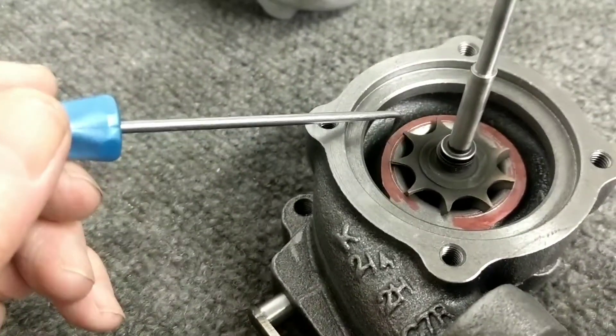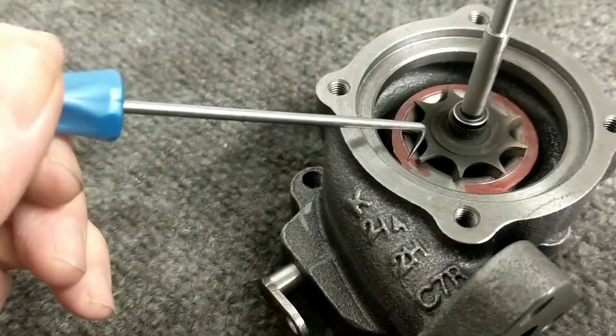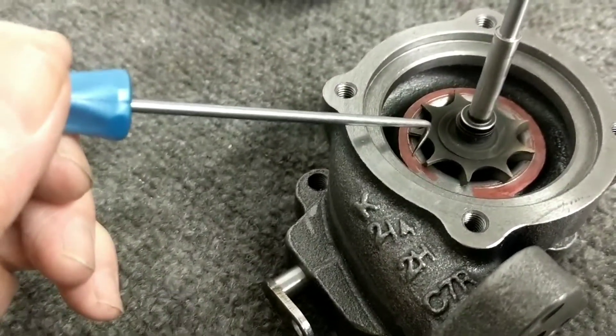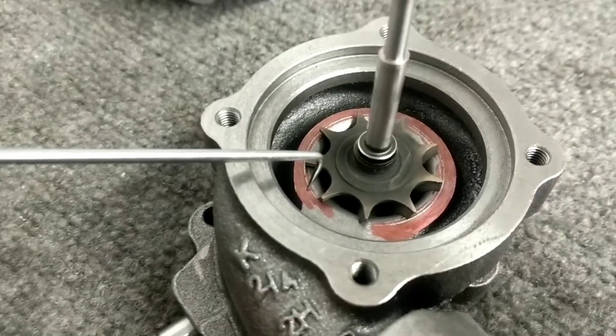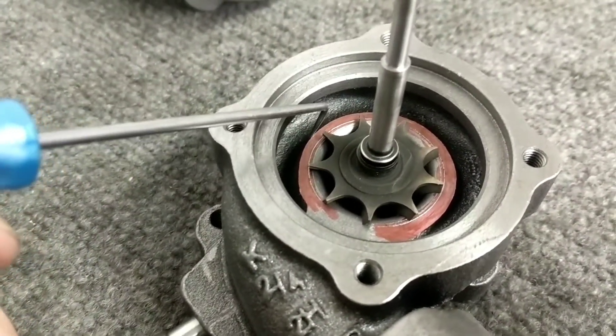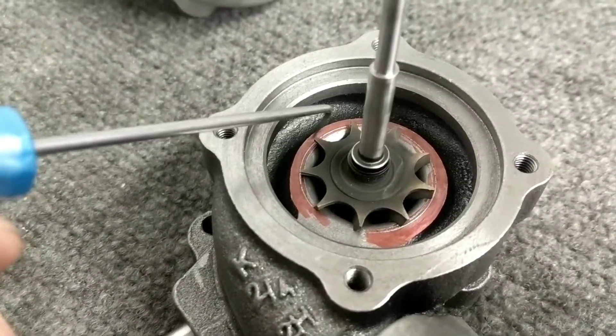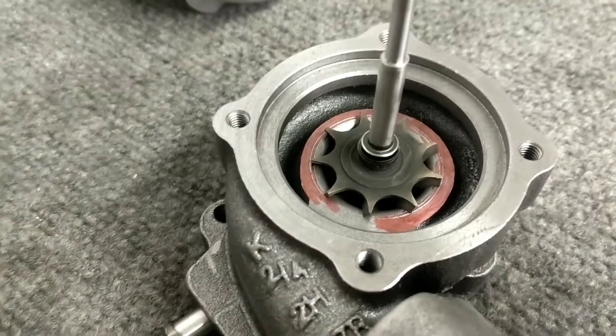Look at all the exhaust housing material here — this isn't very good flow. So what I'm going to do is grind away everything outside of this little mark here and taper it off nicely, so that the flow exits onto the tip of the wheel nicely instead of rolling off this edge and creating a big turbulence through here and then going out.